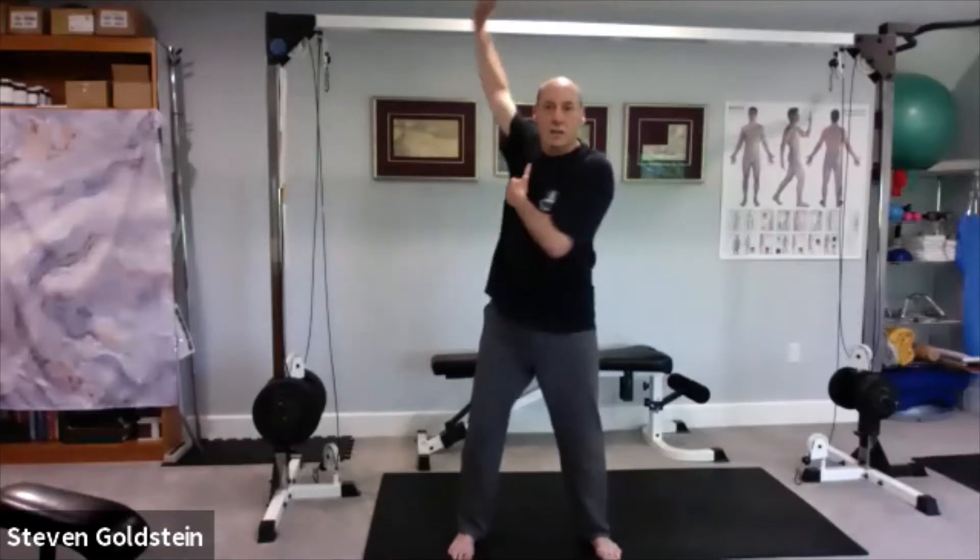I can do this big, but as soon as I try to do it from my chest, notice how much smaller my circle is. So by keeping the pressure here, you can really feel it a little bit better than the other two that we did.